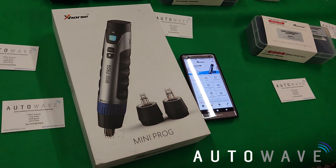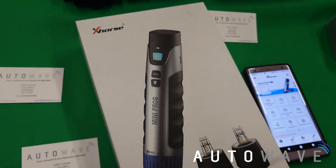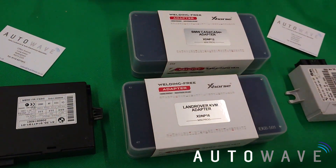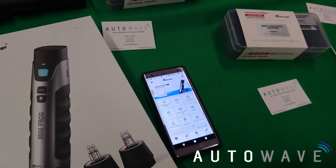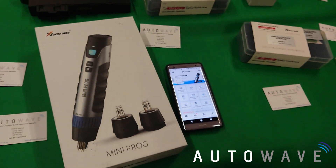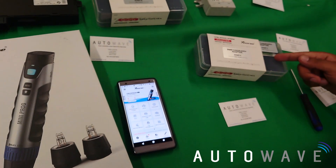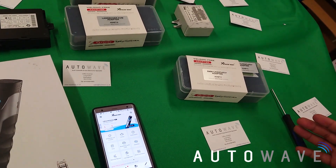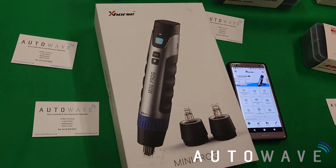Hi, welcome to another video brought to you by Autowave. In this video we've got a brand new, just released X-Horse solder-free — or as they like to call it, welding-free — adapters. In this particular video we're going to show you the CAS3 adapter and reading a CAS3 using the new X-Horse Mini Prog.